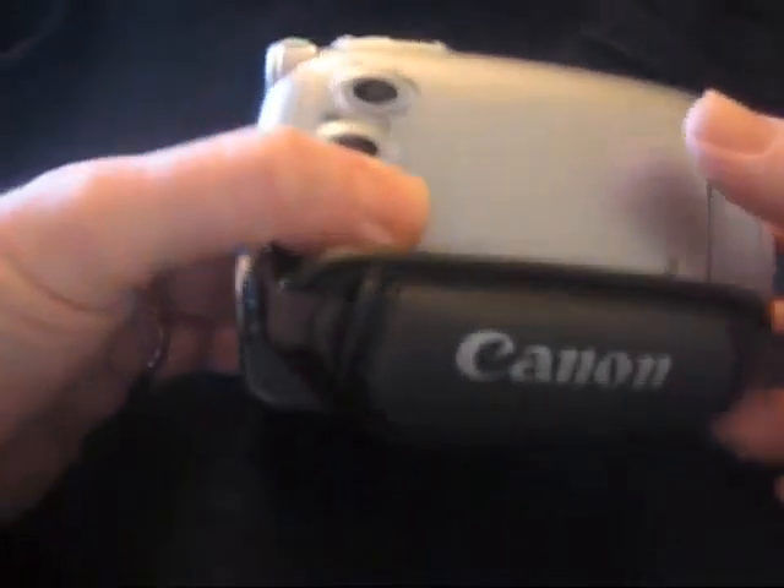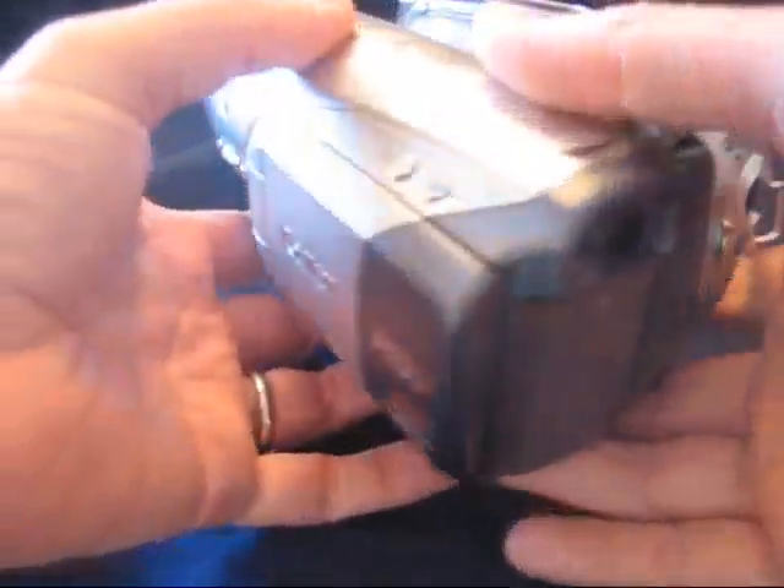All right, let's start our tour of the Canon HV-20 camcorder.